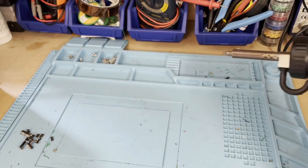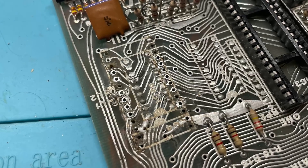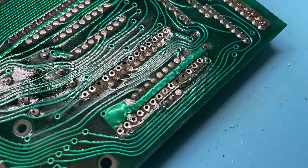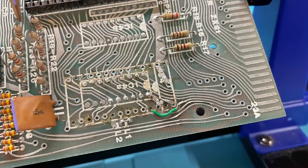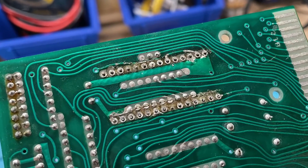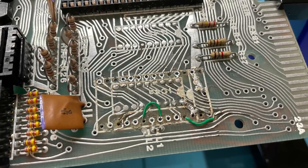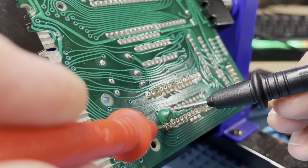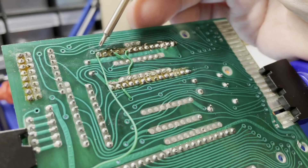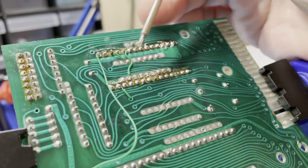After some heavy clipping of the old DIP socket and some general cleaning up with solder braid, we can see that this area of the mainboard is a bit of a mess. The first step is to repair anything that is visibly broken, either through reflowing the traces, adding some solder to the copper trace to rebuild it, or popping in a bit of patch wire. Once all the stuff visible to the naked eye is done, it's out with the schematic and the arduous task of continuity testing all of the traces. Doing this revealed a few more dodgy lines, and some more trace work and patch wires, specifically around where hole pads were missing.